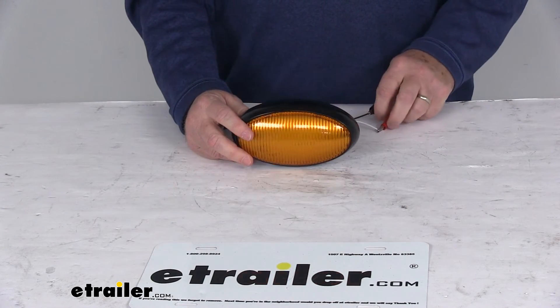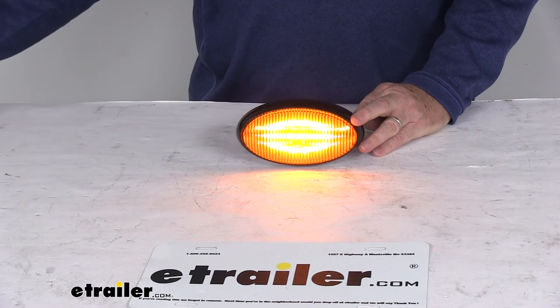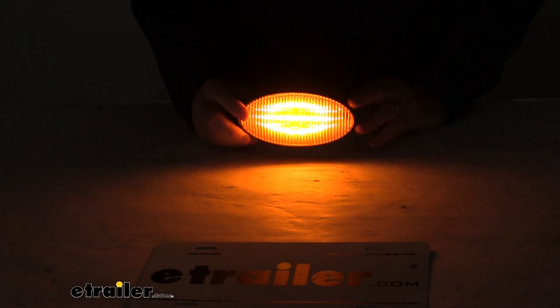Go ahead and turn on the power. See how bright the light is? We'll go ahead and turn off the overhead lights — you can see the 16 LEDs give off a really nice bright light.